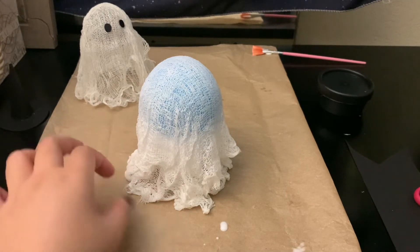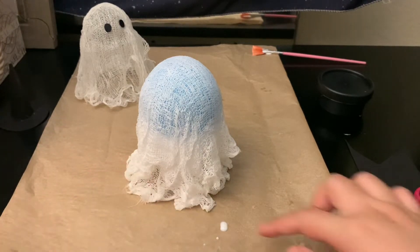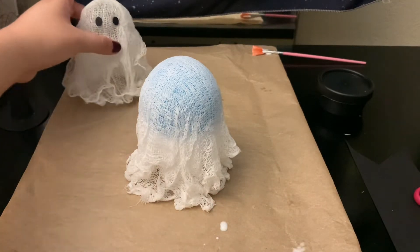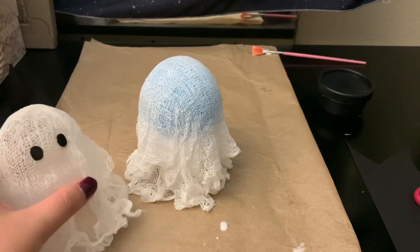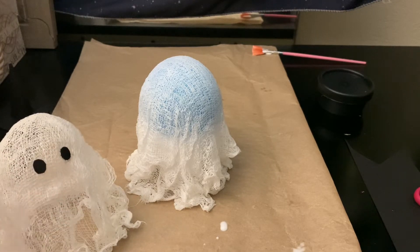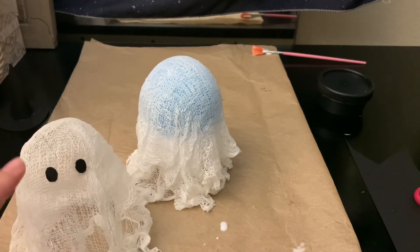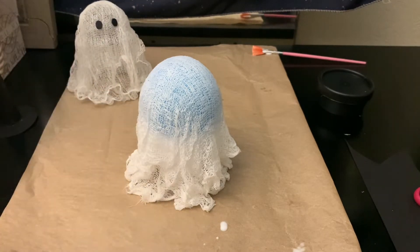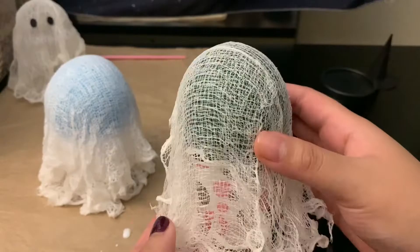I just finished laying down my cheesecloth — you can shape the bottom however you want. Make sure you have enough draping down at the bottom because that's how the ghost will stand. This ghost here had its balloon deflate overnight, which is why it looks a bit different. Now just leave it overnight or until it dries, then take it off the stand.